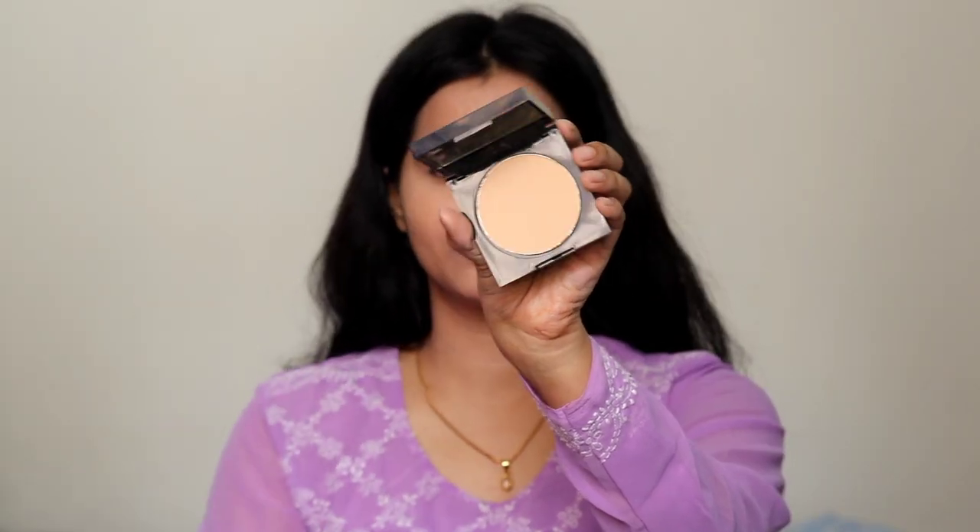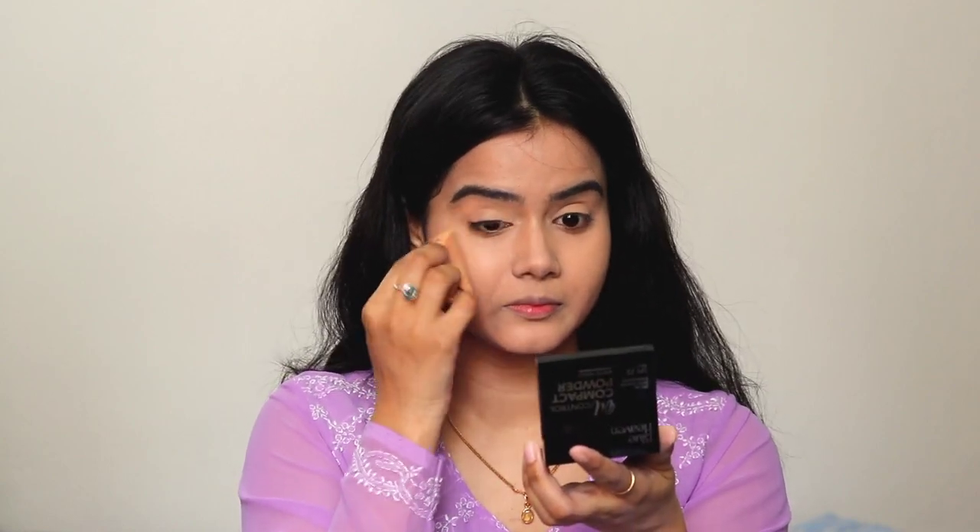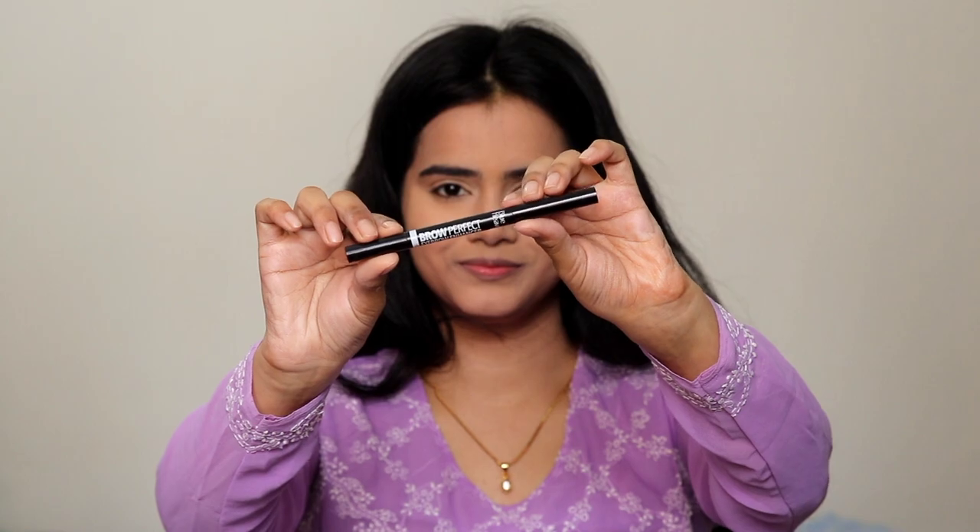Next, I am applying the Blue Heaven Oil Free Compact. This compact looks very good. It comes with a full-size mirror which is great quality, and mirror compact powders are very convenient for travel. Its price is very low.